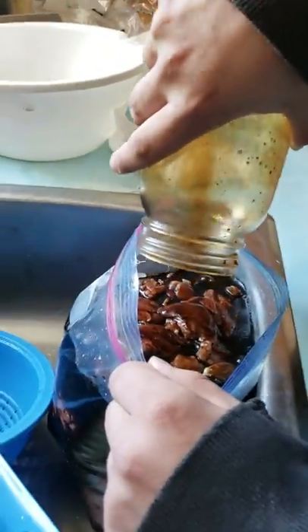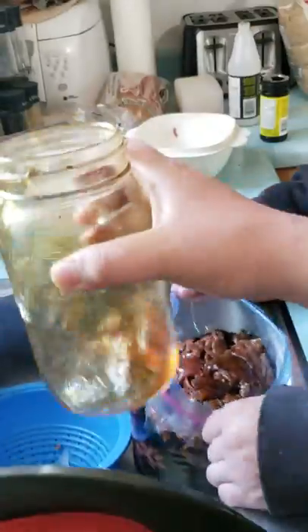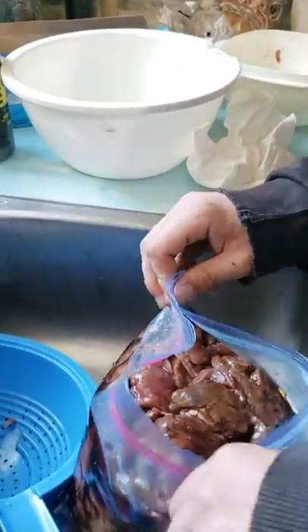Put some water in there to get all the spices out. Stir it up like that. Now we're gonna close it out together and give her a good mix.